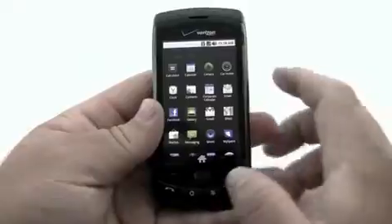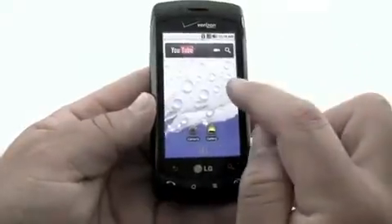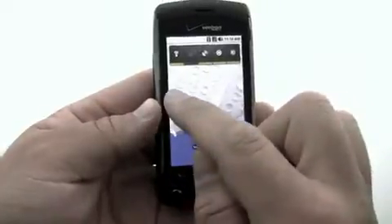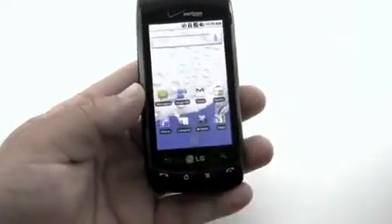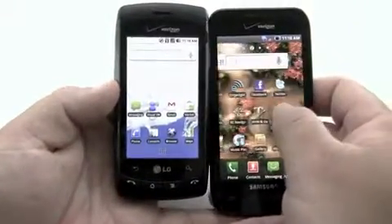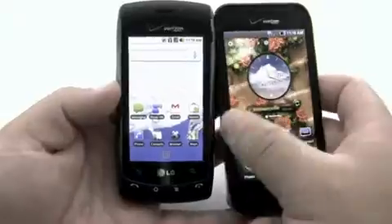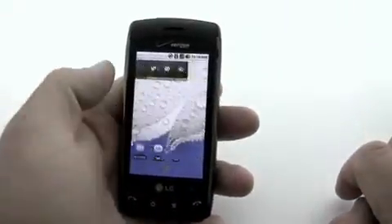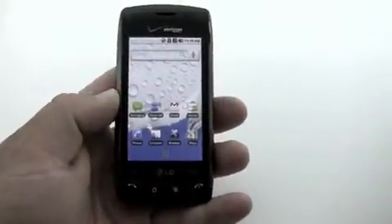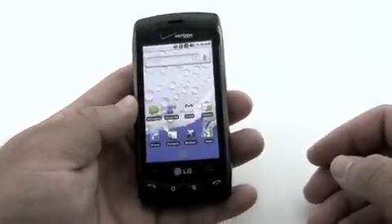Now let's go to the home button. You kind of have to push it pretty good to get that to work. Let's scroll from side to side — it has that little bit of chop there. Now to give you a comparison, I have the Fascinate here. You can see it's nice and smooth and responds very well, where this one is last-gen and doesn't respond as great.